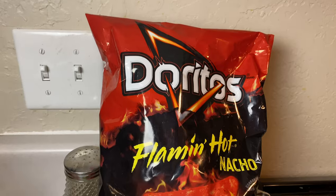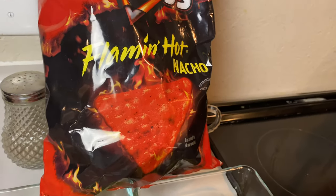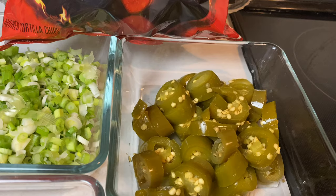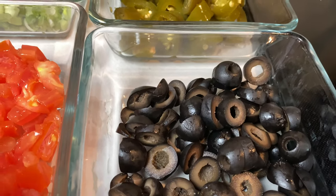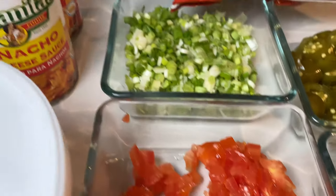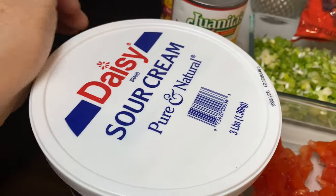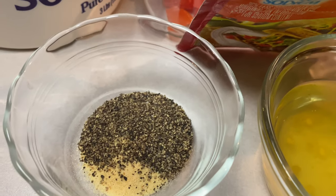So here are my flaming hot Doritos and I will be using green onions, jalapeños, olives, tomato, nacho cheese, sour cream, and for my meat I'll be using garlic and pepper.